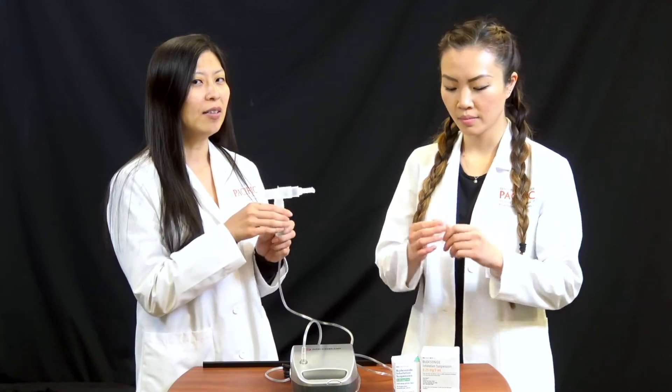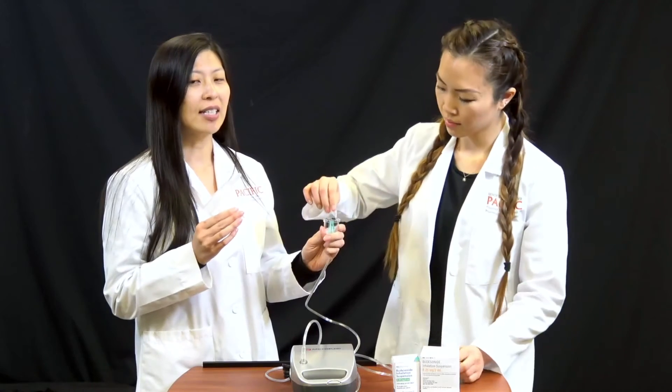Place your nebulizer on a hard surface and plug in your nebulizer. Connect the tubing to the compressor and to the bottom of the medication cup. Twist the ampoule open and add the medication down the side of the cup.